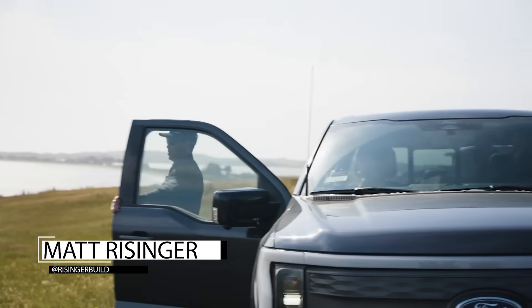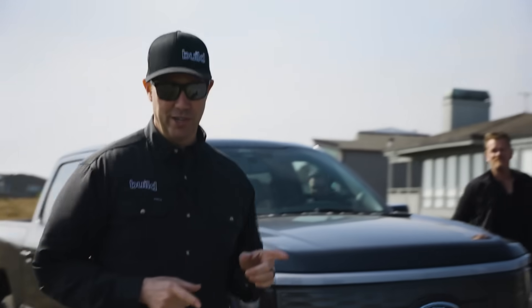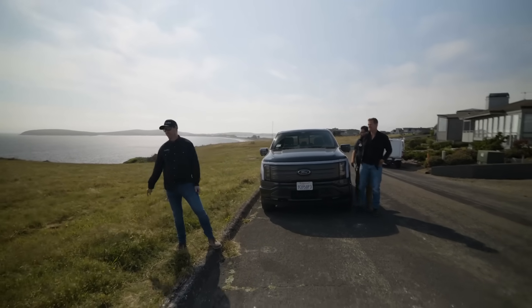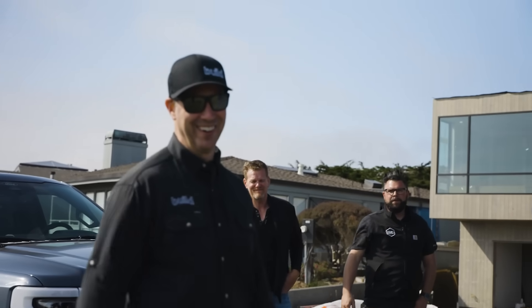Build Show is on the road — we snuck up on you in our electric F-150. We're visiting Mike Bernard Construction here in Bodega Bay, California, and I've got CJ with CNC Electric. We've got a lot of wind going on, it's a beautiful day, let's get going.